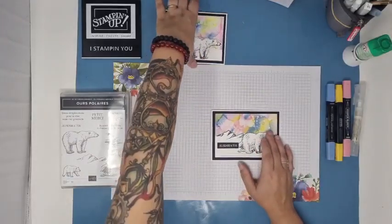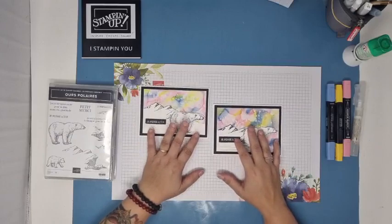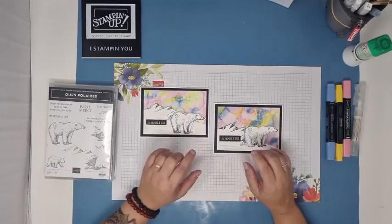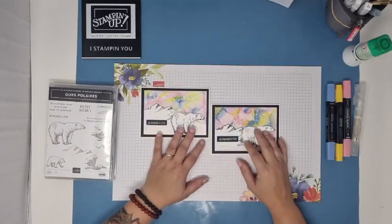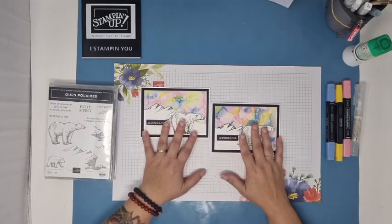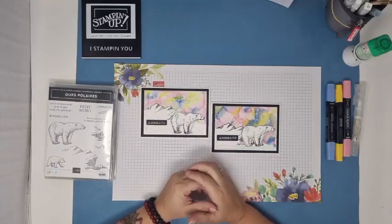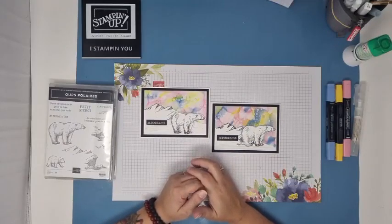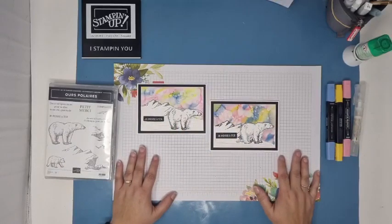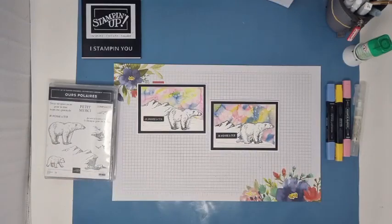Je vous invite à attendre d'ici une petite demi-heure — la vidéo sera sur YouTube. Pour celles qui ne l'ont pas vue, regardez en replay là-bas et laissez-moi un commentaire. Je ferai un tirage demain matin à 8h sur YouTube, et la carte sera publiée ce soir sur Facebook. Je vous souhaite une très très belle après-midi. On se retrouve jeudi à 18h — ce sera une petite carte de Noël avec le lot « petit bas bien garni », avec les petits chats, chiens et hamsters. Je vous souhaite une très bonne fin de journée, j'ai été ravie de vous retrouver. À jeudi !